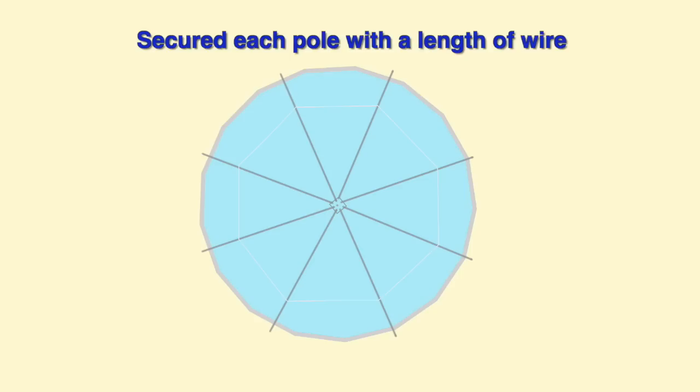I put a flexible coupler to hold the conduit supports. Then I had the structure, put it over top of the pool, and started spreading out each of the conduit sections to be evenly spaced all the way around. Then I attached a wire to each of the sections to hold them.